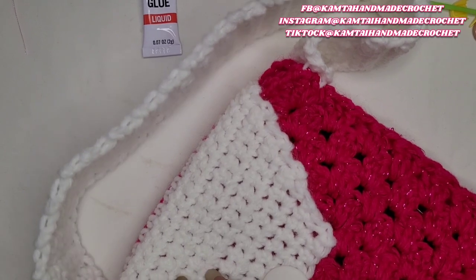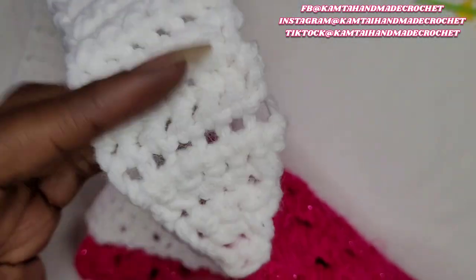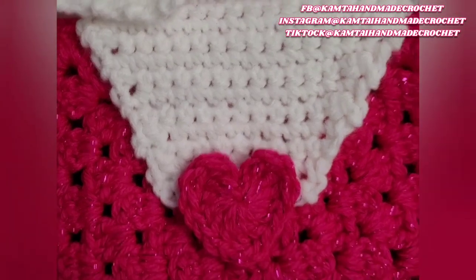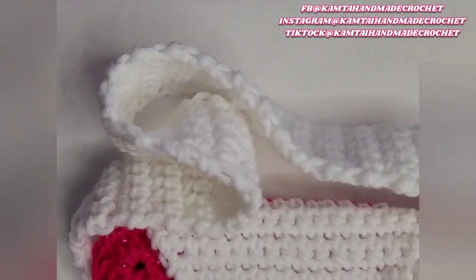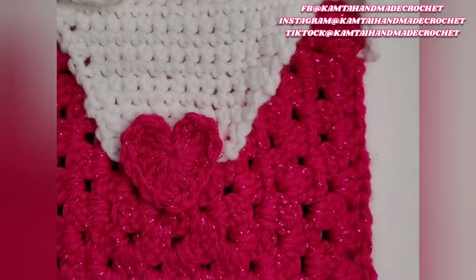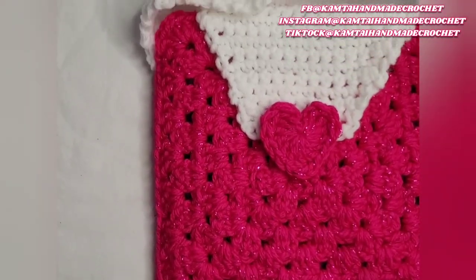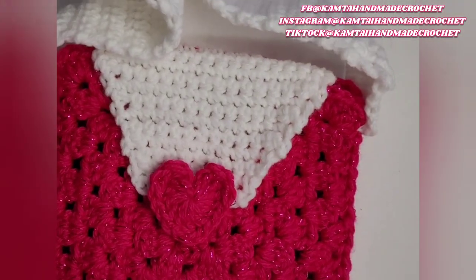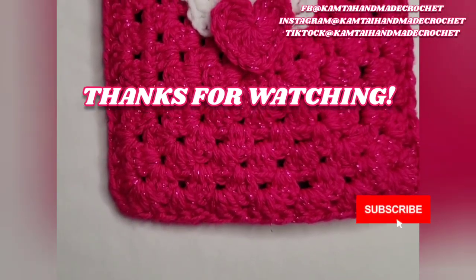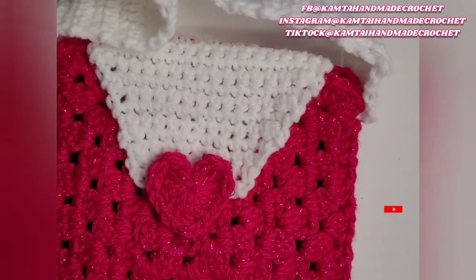I'm going to do this really quickly, and then I'm going to come back — when I come back I'll have a picture of the purse. Okay, so here she is! I went ahead and added that heart there — I just glued it right to the button so she'll still be able to go ahead and take it off without any issues, the heart will not get in the way. So thank you for watching — don't forget to like and subscribe, follow me on Facebook, Instagram, and TikTok at Cam Tye Handmade Crochet. Bye bye bye!